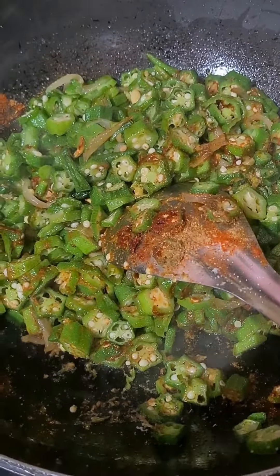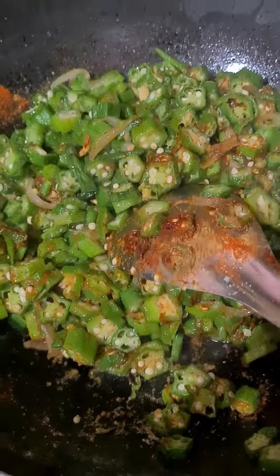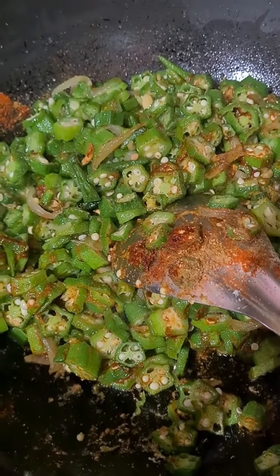Our tasty chaat-pati is ready. We have cut a little bit. So let's see, friends.